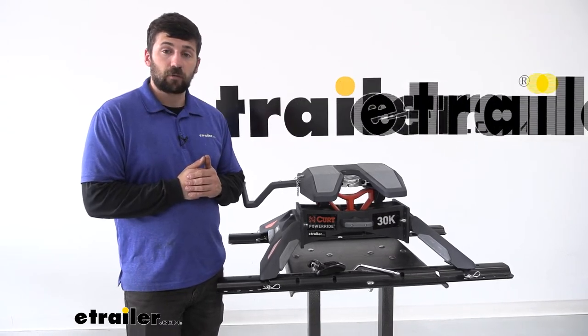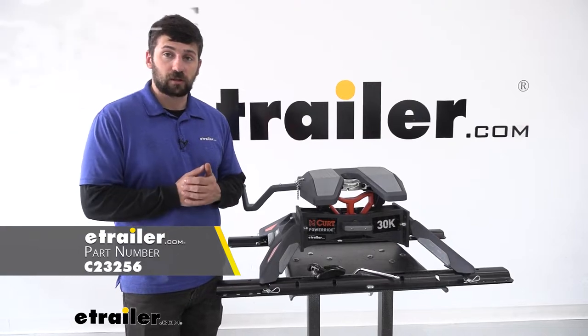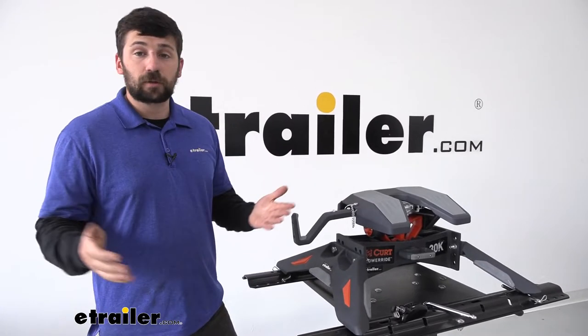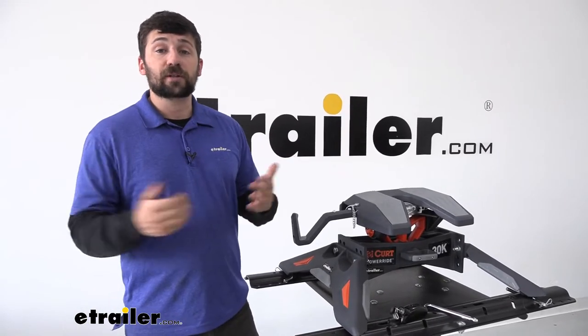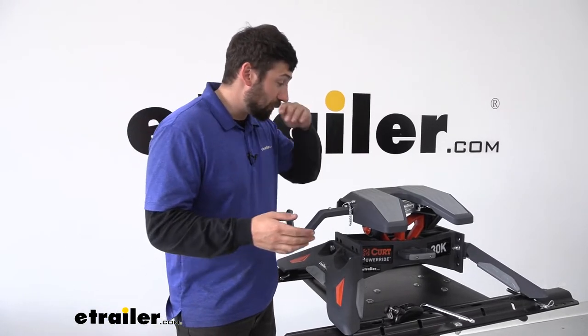Hey everybody, how's it going? Today we're going to be going over the CURT base rail lock for fifth wheel trailer hitches. If you're one of those people who like to leave their fifth wheel hitch in the truck bed permanently, you can certainly do that. These fifth wheel hitches are very heavy, so it's not something you really want to be moving in and out of your truck each day or each time you get done towing. A lot of people actually just leave them in the truck bed permanently.